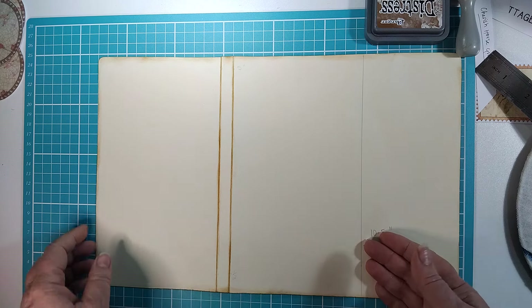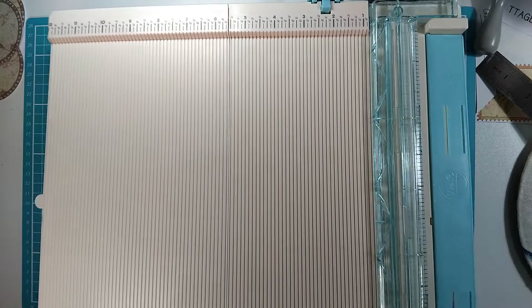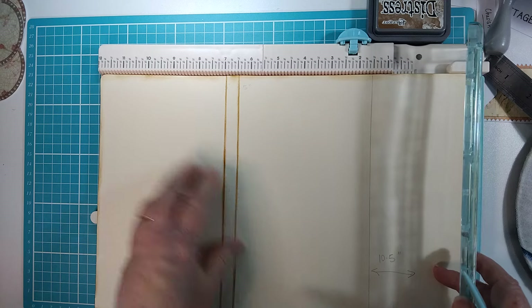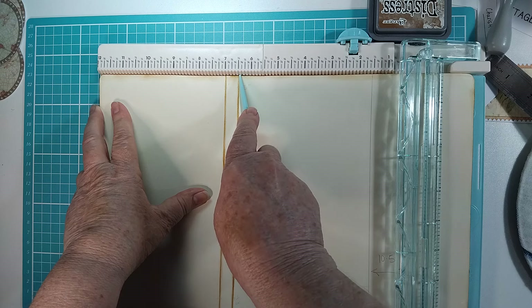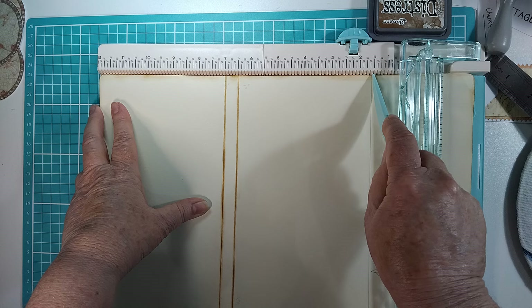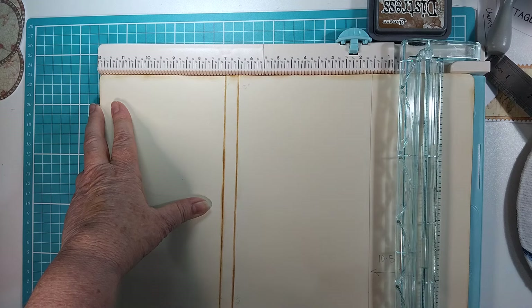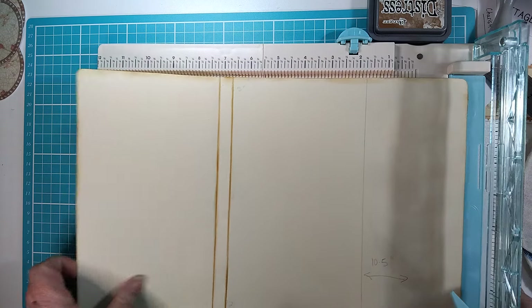If you've got a scoreboard — I've got a large We Are Memory Keepers which fits a big 12 by 12 — just pop it in there lining up at the edge on the left at 12, and score at seven and at seven and a half. Then we're going to cut it off at the half inch mark, which will give us ten and a half inches this way. I hope that's clear and relatively easy — now we've got the measurements out of the way.